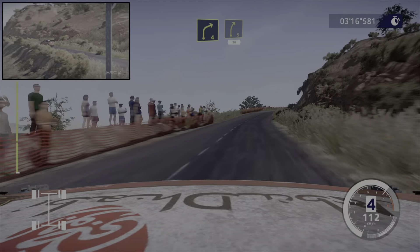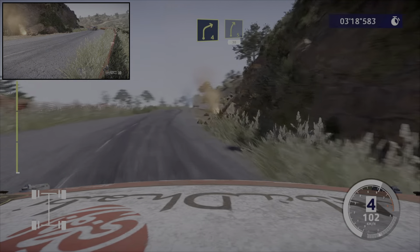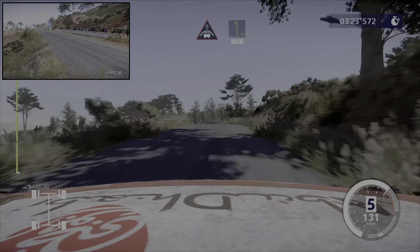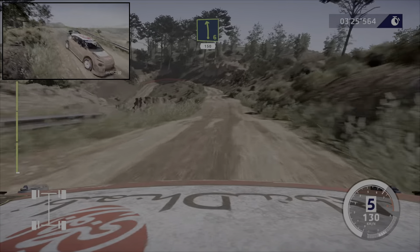Et droite 4, court. Dans droite 5, court, 30 mètres. Droite 6, sur ciel, pas corde. Dans attention, serre à gauche, pour ciel, sur gravier. Dans gauche 6, 150 mètres.